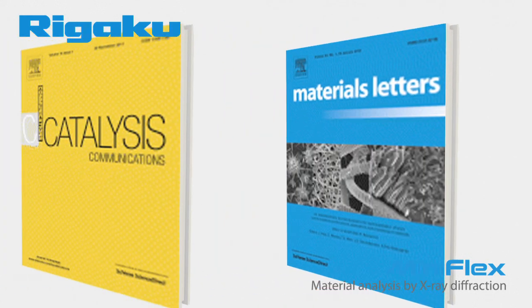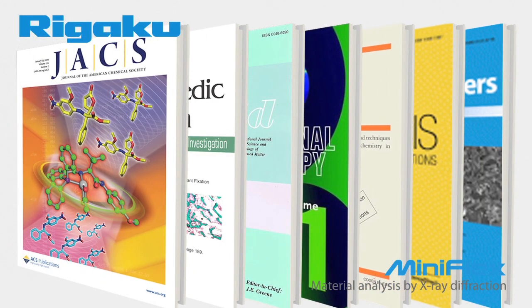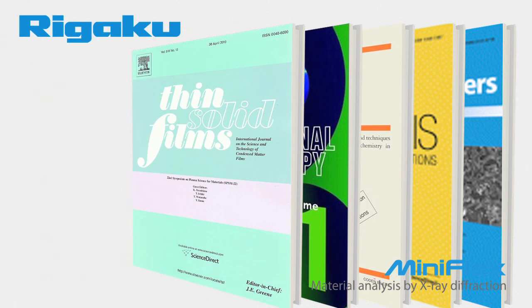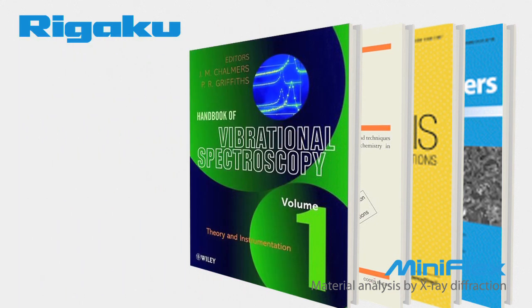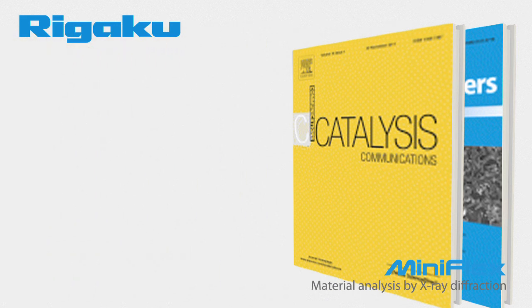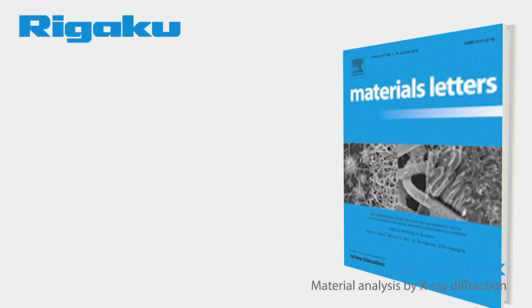The proof of the MiniFlex's versatility is in the results. There are over 5,000 articles referencing the Rigaku MiniFlex in prestigious and varied publications, such as the Journal of the American Chemical Society, Journal of Orthopedic Research, Thin Solid Films, Vibrational Spectroscopy, Biotechnology Letters, Catalysis Communications, and Materials Letters, just to name a few.